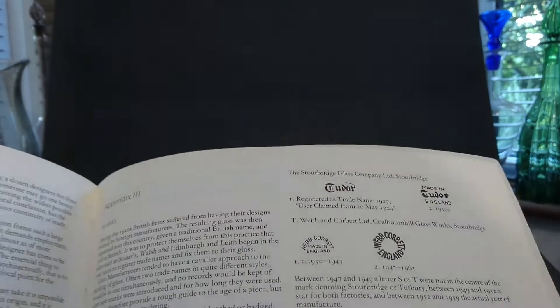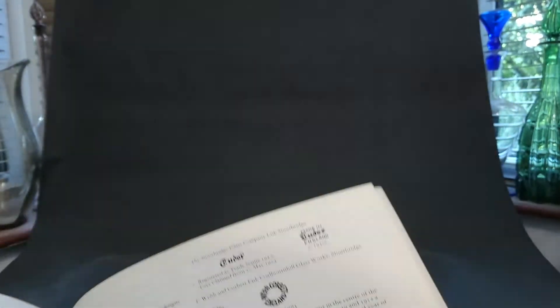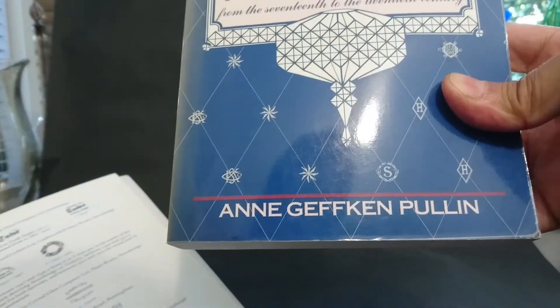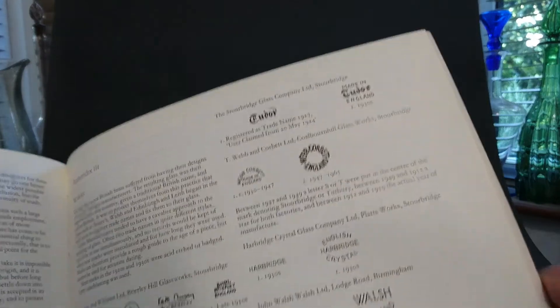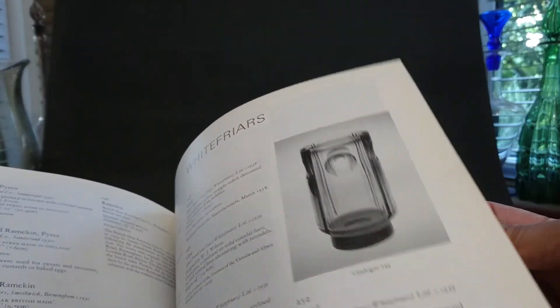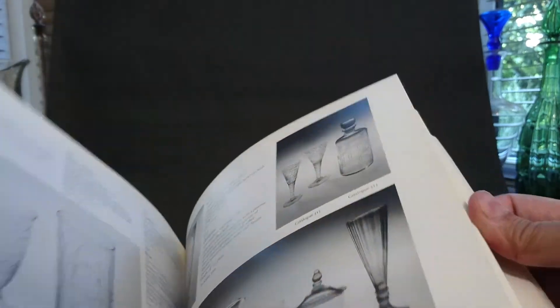I was actually surprised to find that the mark wasn't in my usual reference book — it let me down. But I knew this book — 'British Glass Between the Wars' — had some marks. It's a good book because it's got quite a lot of pictures and things you don't see in other places.